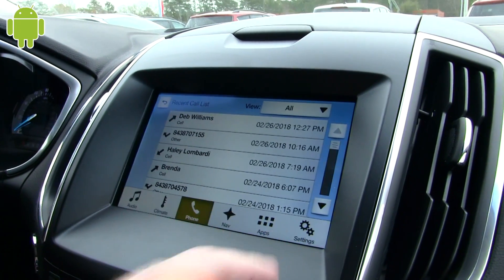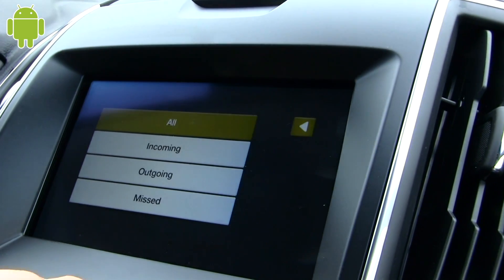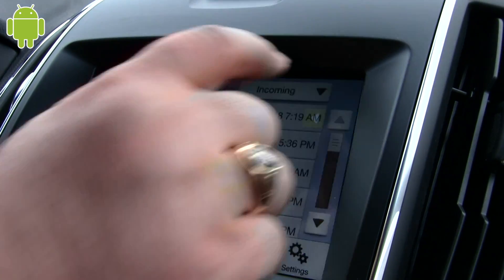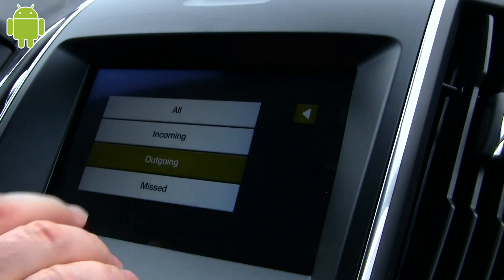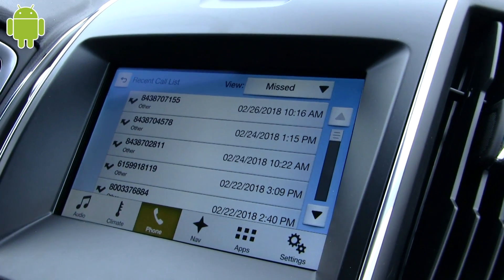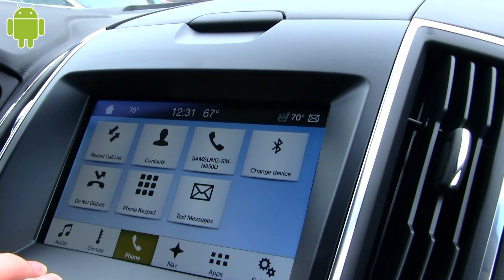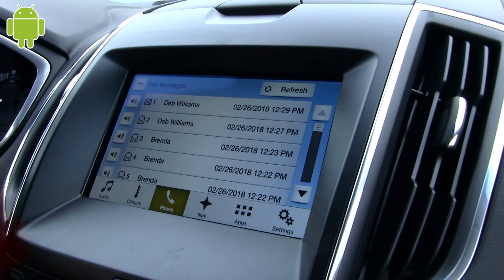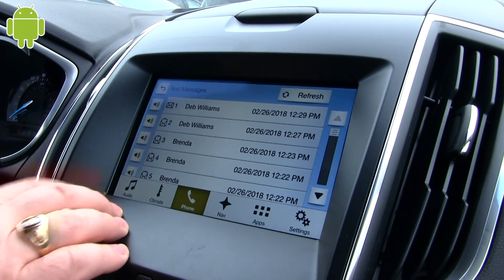This is a call list — all your recent calls. You can do all incoming, any outgoing, and anything you've missed. It'll give you the texts and tell you what you haven't opened and read yet.